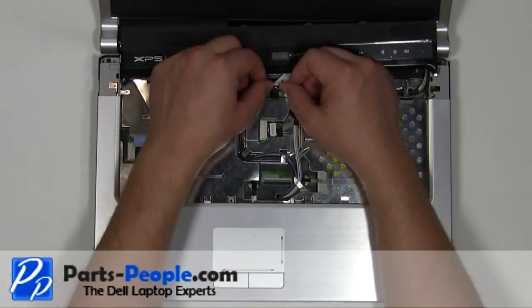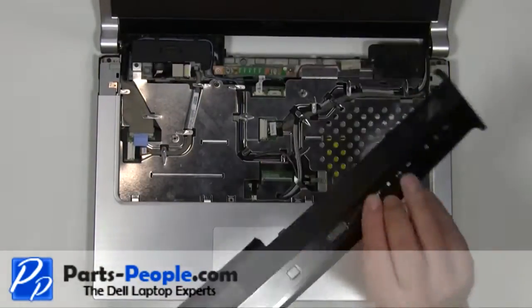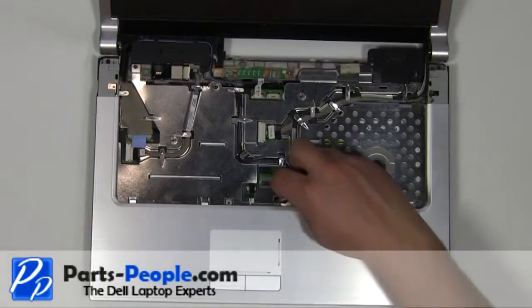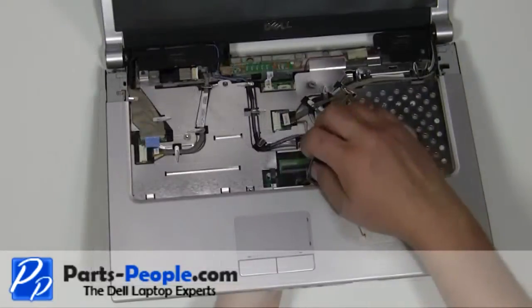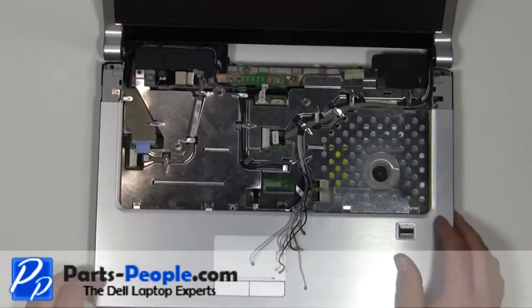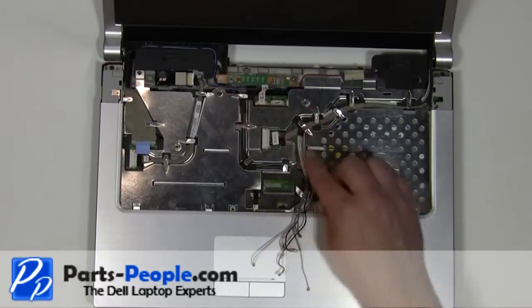Disconnect the media button cable from the motherboard. Pull the antenna cables through the motherboard. Loosen the antenna cables from the channels on the laptop.